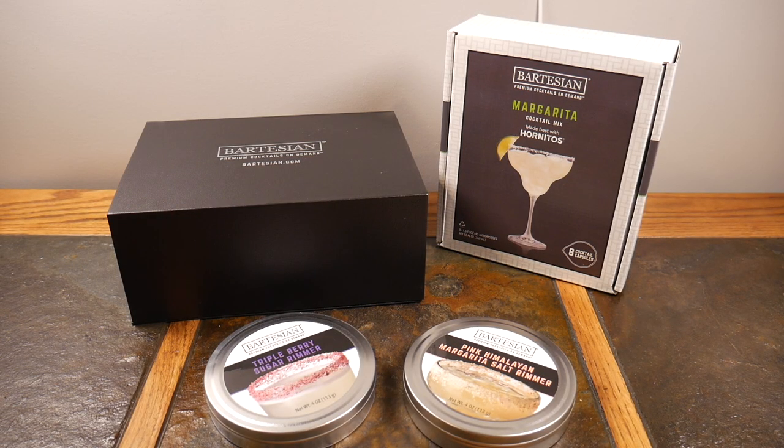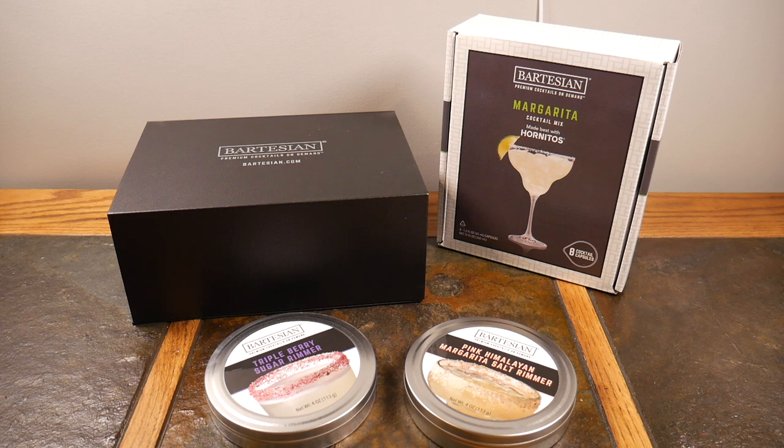What's up guys, welcome to another video. If you haven't seen our past video on the Bartesian — the tech bartender that you never knew you needed until you actually have one — you're bringing those cocktails and great drinks from the bar that those local bartenders make that you love, and bringing them home and having it do it for you. This is a follow-up video to that.